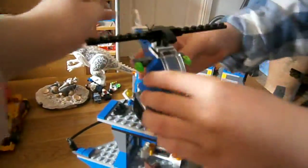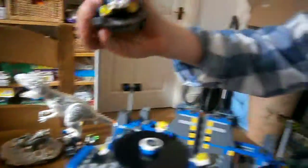Right up here there's a little helicopter. It's small to build, it's got a spinning propeller, a windshield with a big sticker, two yellow lights on the front of the nose, and two green flick-fire missiles. They just fit right in that hole there, and the helicopter just fits right on the landing pad.